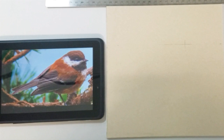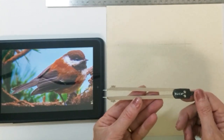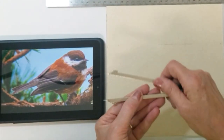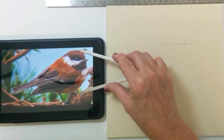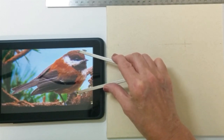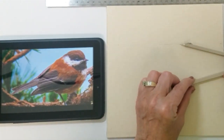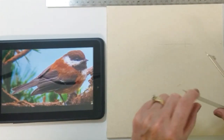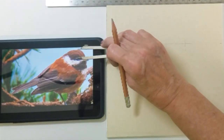Welcome to my studio. Today I will be using this proportional divider to draw the chickadee on my UART sanded paper. I have placed a corner mark on my UART paper where I want to place the top and side of the bird's head. I am going to measure the bird on my tablet and transfer it to my paper, taking key measurements and then transferring them to my UART sanded paper.